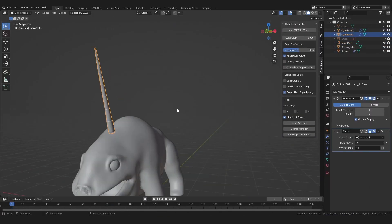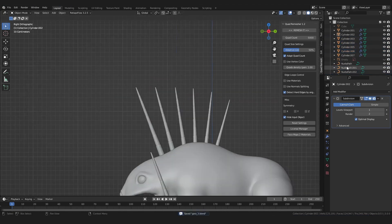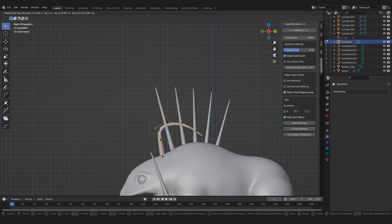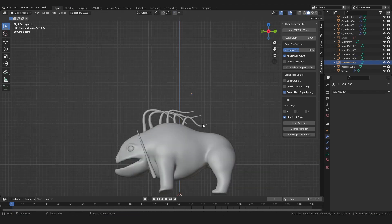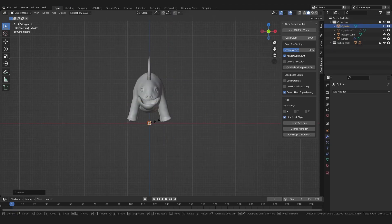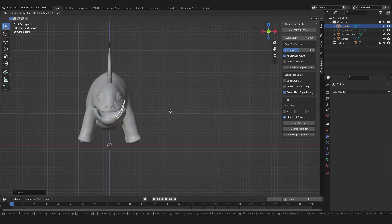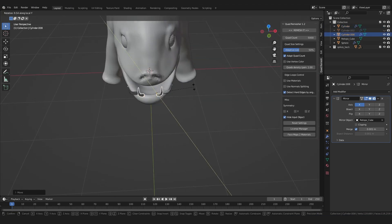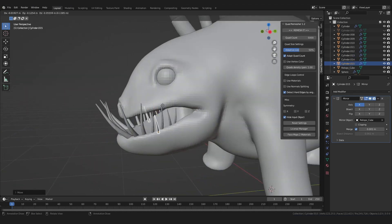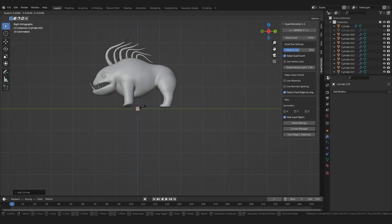When you finally manage to do it, delete the old spikes. Now move the curve together with the spike into position, duplicate both as often as you need, and start forming the spikes to create an interesting shape. As for the teeth, I will do the same as for the spikes, but this time using proportional editing to make a little curve. Add a mirror modifier and add as many teeth as you need — move them, scale them, rotate them, just create enough randomness to make it interesting. And lastly for the tail, I will use a curve again.